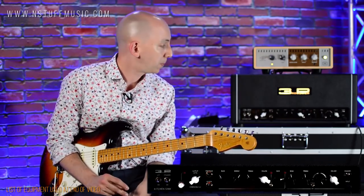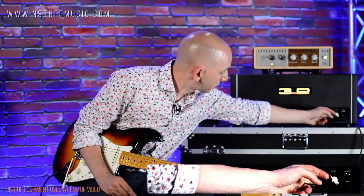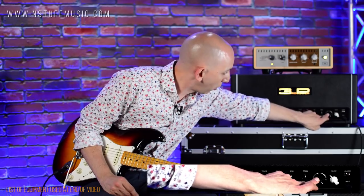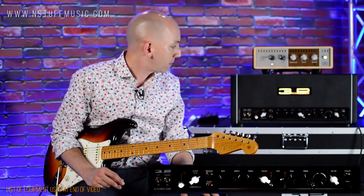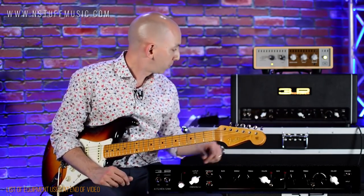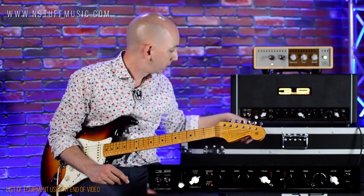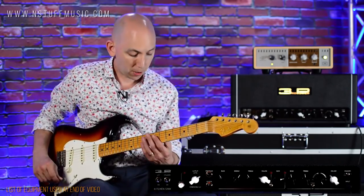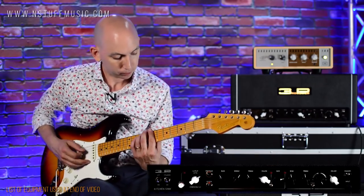At the beginning of the video, I had a standard American clean sound set up. This blend switch goes between the AC sound and the American sound — I had it all the way to the American side. Pretty much the EQ is set at noon, and the reverb on the amp at noon. Let's give it a listen here, starting with the neck.